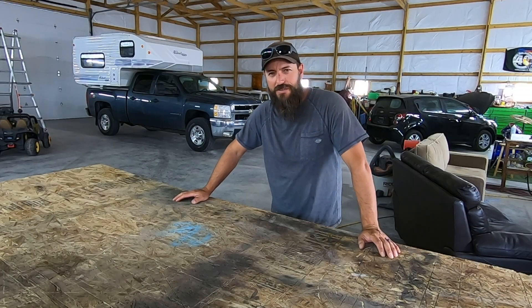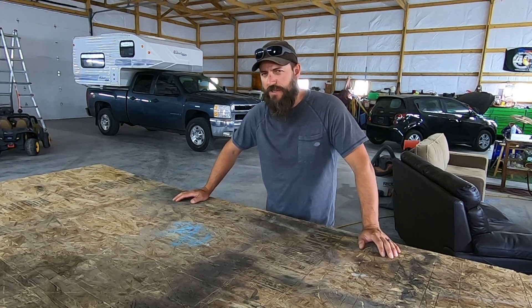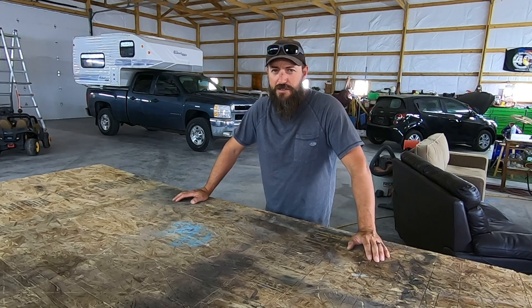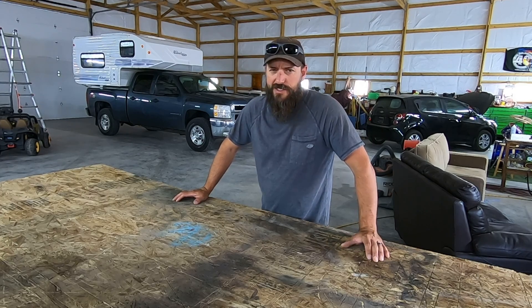Hey friends, Dustin here, you're watching the Life of Lynn channel. Thank you guys so much for tuning in today. Today is a little bit different video — I'm doing a product review video, only because I think it's something you guys would be interested in, and well, I was interested in it, so maybe you are. Let's get to it.